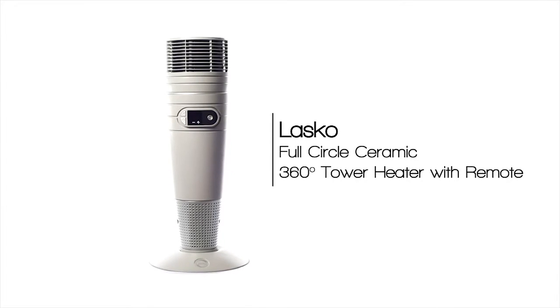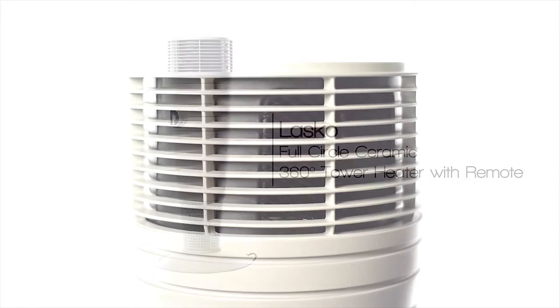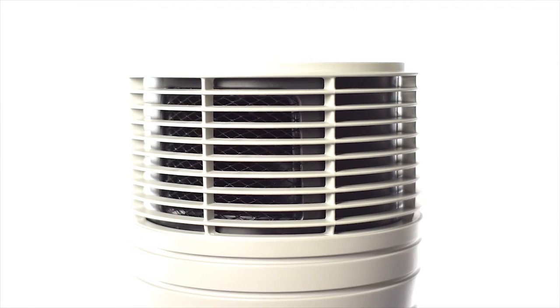The Lasco full circle ceramic 360 tower heater with multifunction remote control projects warmth around the room effortlessly. Featuring three heat sweep settings to send warmth in the 90 degree, 170 degree, or in a full 360 degree pattern through the room.